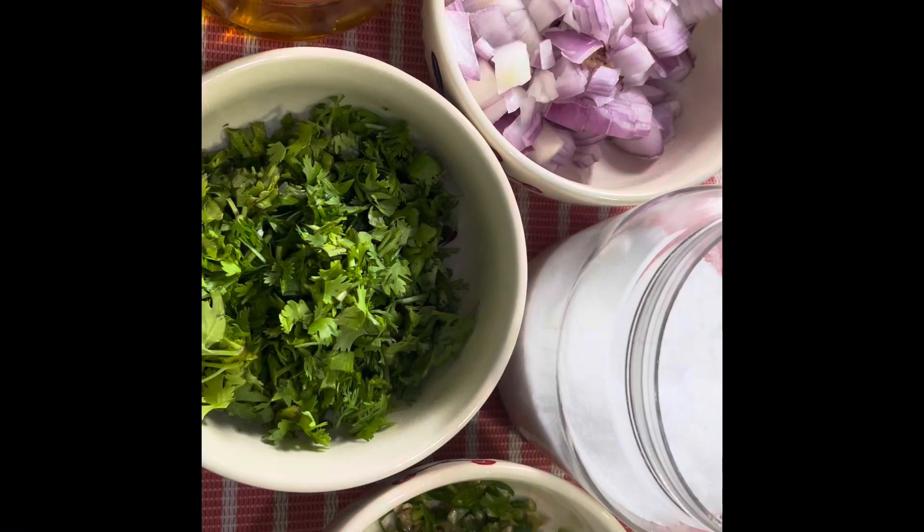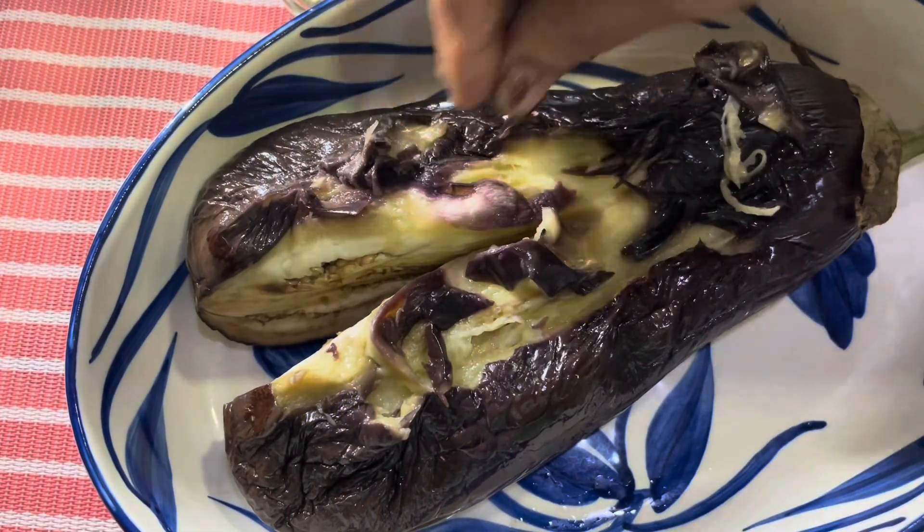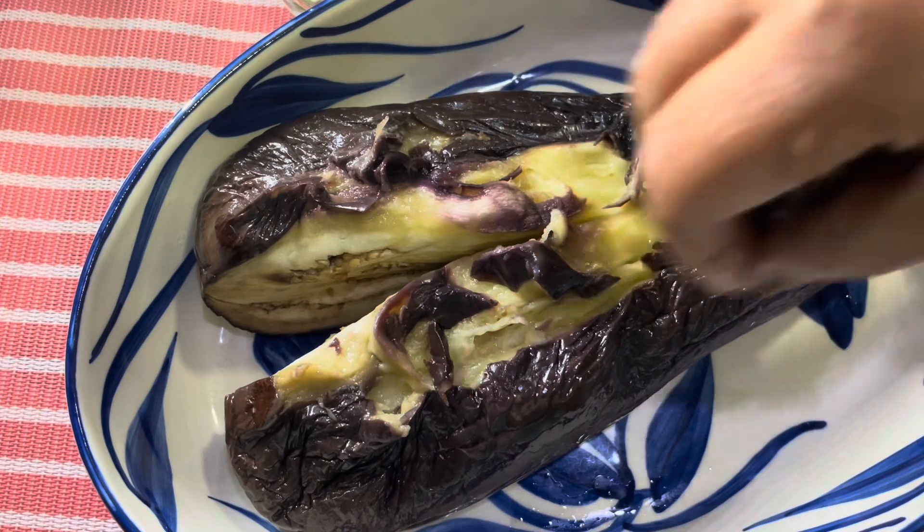To mash this brinjal we require very few things: some green chillies which I have chopped fine, some coriander leaves which I have chopped, some onion, a little salt to taste, and of course mustard oil which gives the tang to it. Just de-skin it — it's easy, it'll come out very easily.